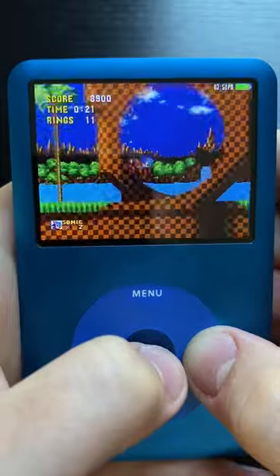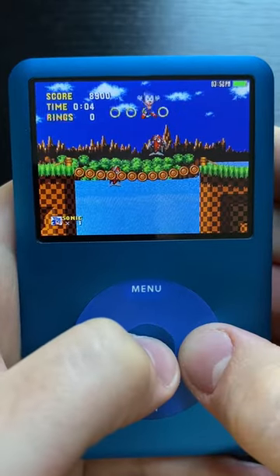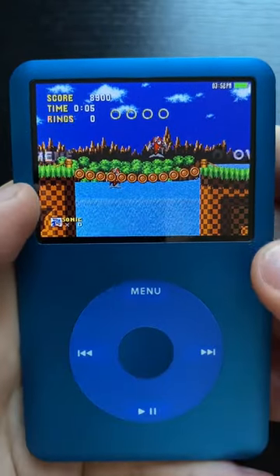I will say though that it is very cool to have such a well-known game be available for the iPod, though maybe it shouldn't have made its way here. What game do you want to see next?